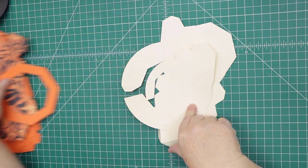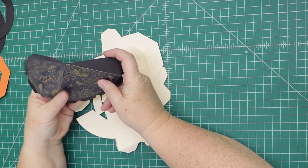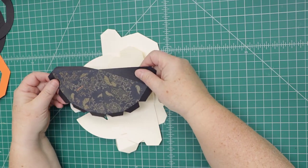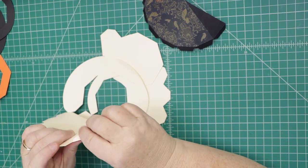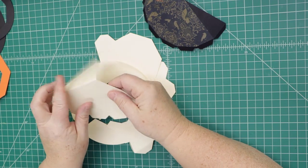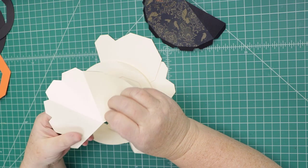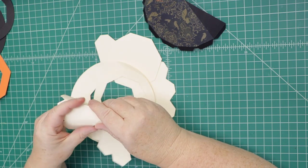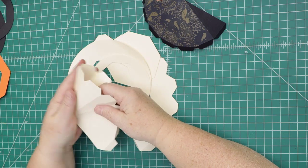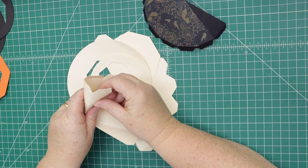Let's start with the top of the hat. You can see I've put the panels on all but one — they fit perfectly. Go ahead and fold it. The score lines are a bit hard to see on this, so look closely. Score it like this. This is meant to be a luminary, just something to light up or display.